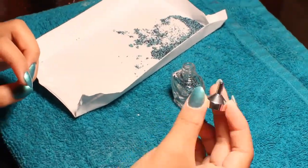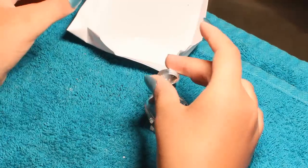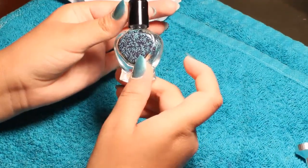This is the paper where I caught all the beads. I fold up the corner and with the funnel that came with the kit I poured back the beads. Keep in mind that caviar nails only last for one day. Thanks for watching.